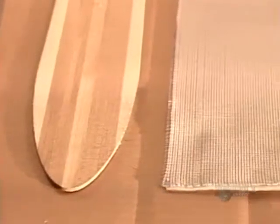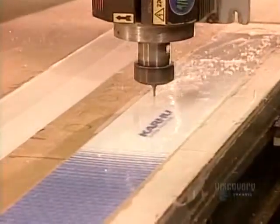One way to make cross-country skis is compression molding, a process that uses heat and pressure to bond the components together.